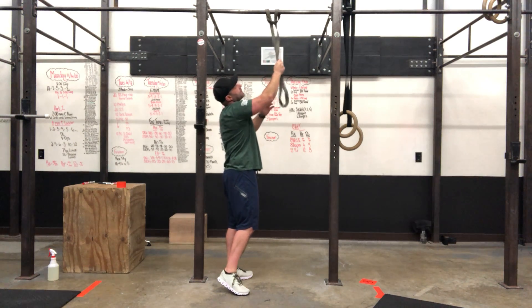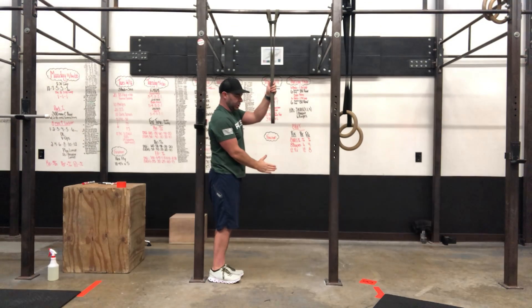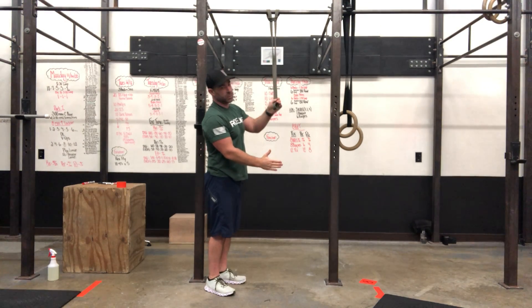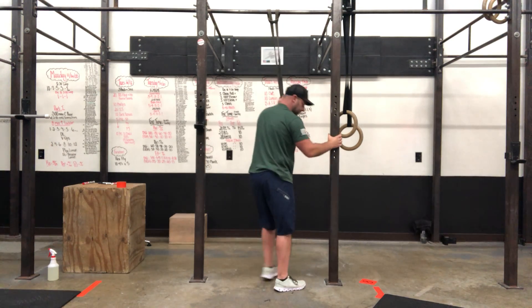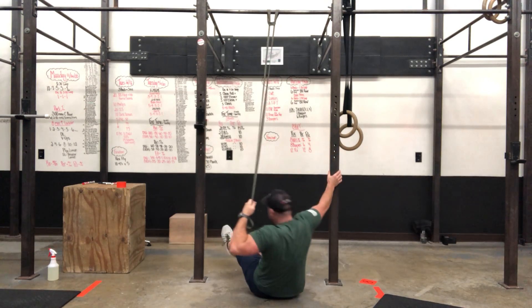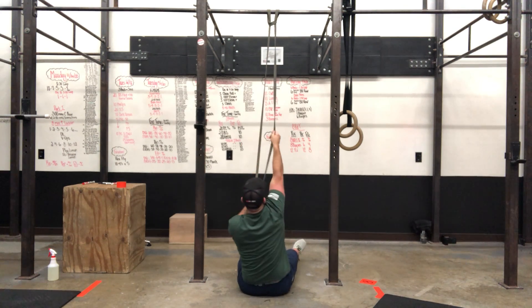Then sit down. You can't see from this angle, but my hips are just behind the point where the band is anchored, so it's creating a slight angle. The best way to get down is holding on to the rig and holding the band with one hand.